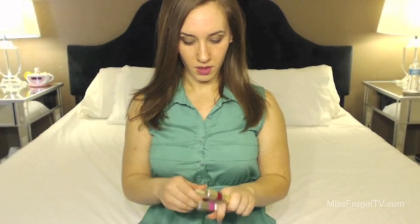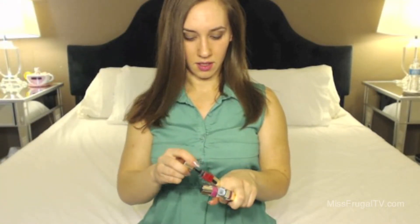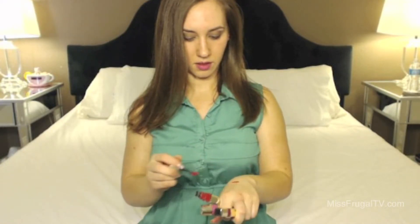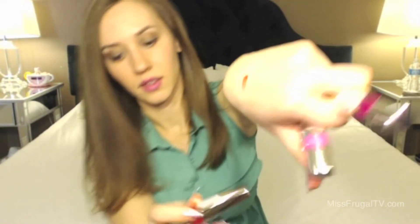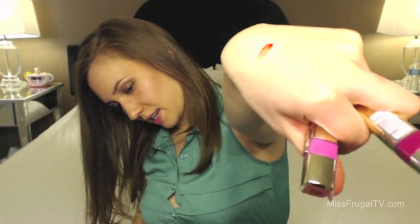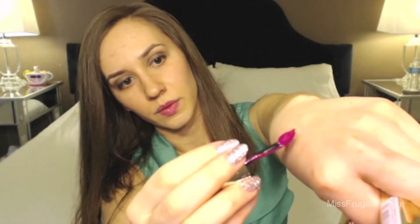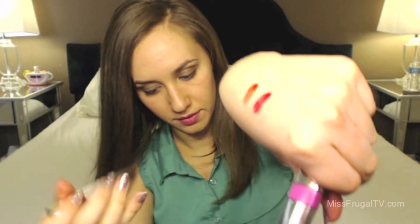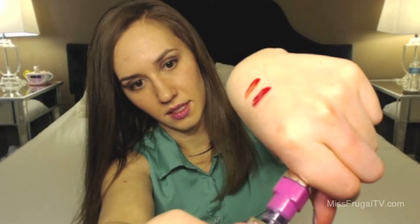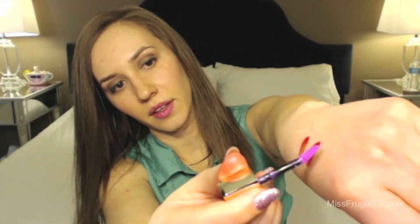I'll swatch all the colors for you right now. This one is Endless Red. Endless Red. Infinite Fuchsia. And then this last one here is Pink Rebellion.